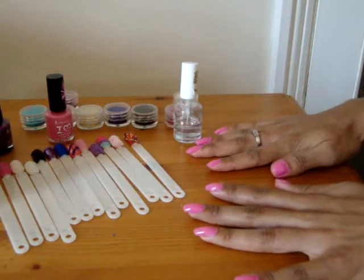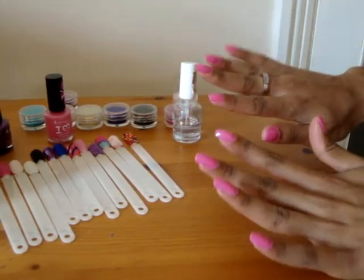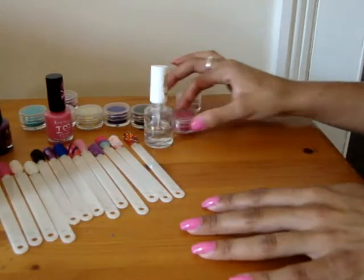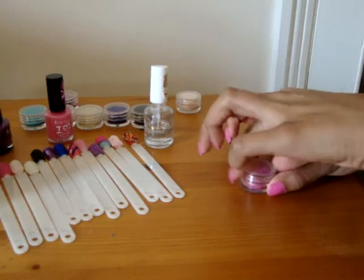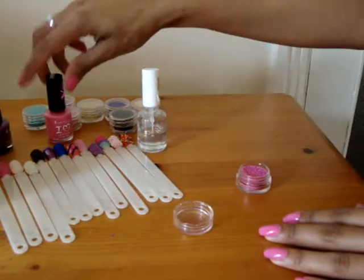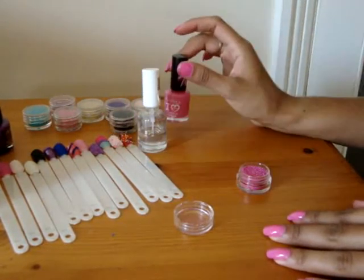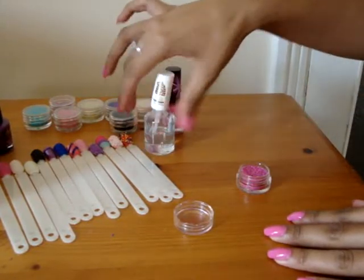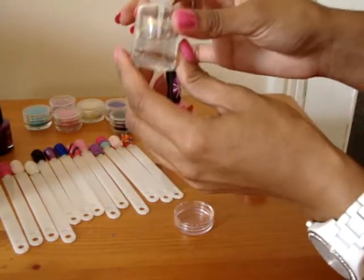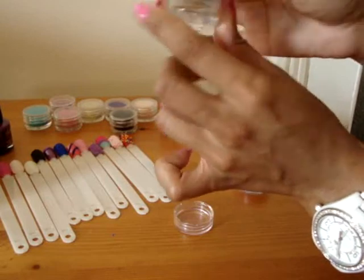Now my nails are painted and all finished. I'm going to apply the microbeads or caviar beads. Now some people choose to reapply the colour that they used on their nails, but I like to apply my clear coat. I forgot to mention earlier — it's the Rimmel London 5-in-1, so it's a base and top coat, which is pretty cool.